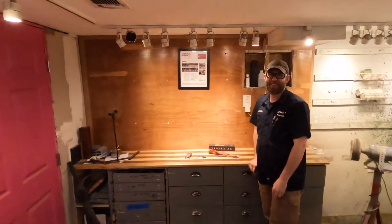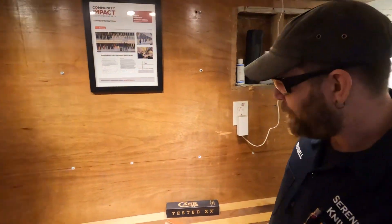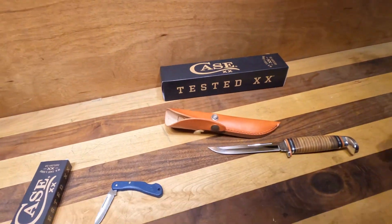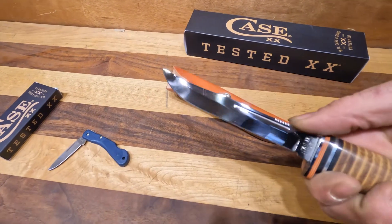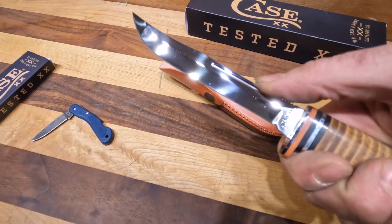Now we are going to go to our favorite spot with our favorite guy, Russell. What's up bud? What are we talking about today? Today we're talking about two new Case knives. This is their Leather Hunter. If you remember from a few weeks ago, we got one that's significantly smaller than this.